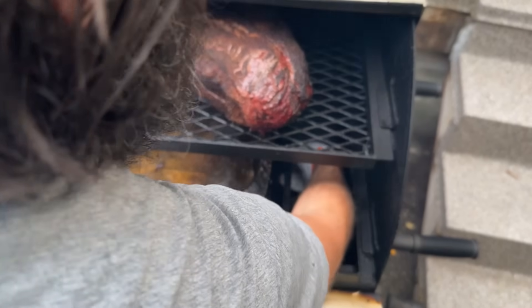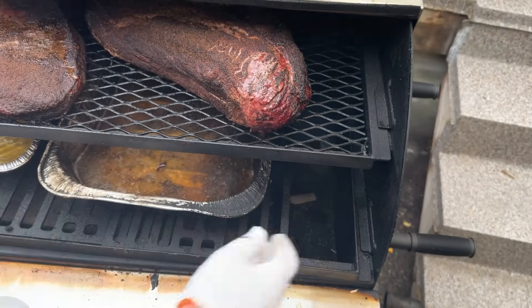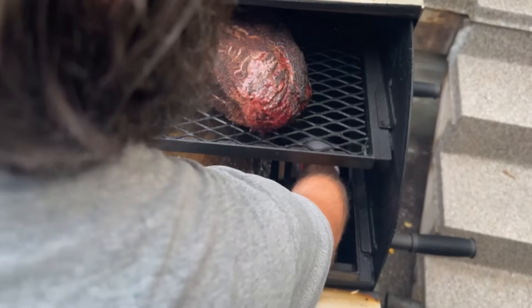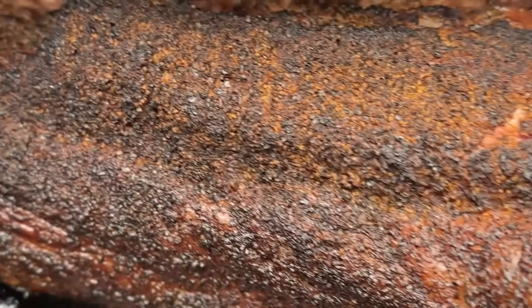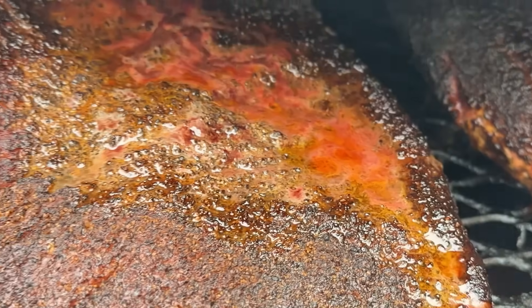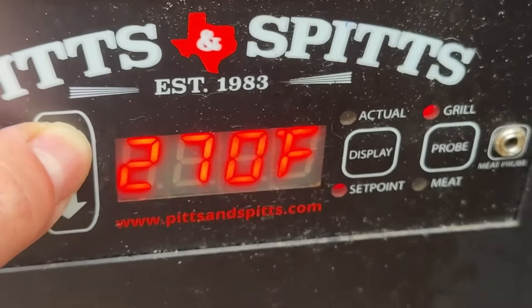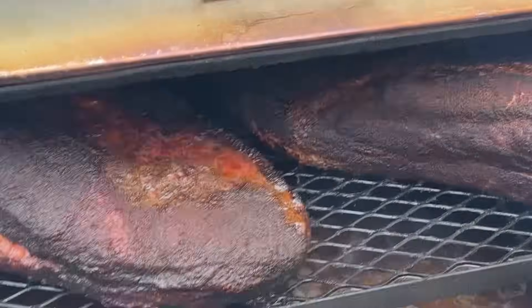Every 30 minutes or so during the cook, I'm checking on the briskets and putting a chunk or two of wood into the smoke cage to keep it going — that's what gives me the offset-quality smoke flavor. Once the briskets hit 140 internal and start sweating out moisture around four or five hours in, I'm bumping the temperature up to 300 degrees to finish the briskets and, most importantly, to render the fat caps. Normally this would destroy your briskets, making them dry, tough, and leathery.